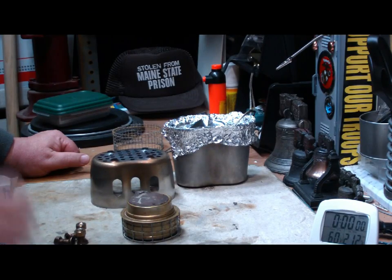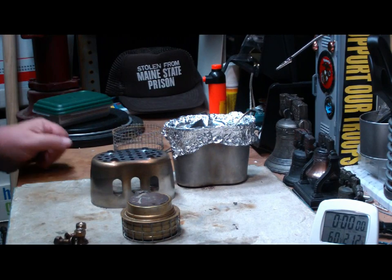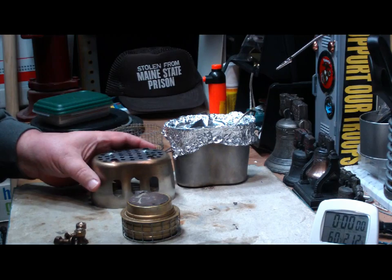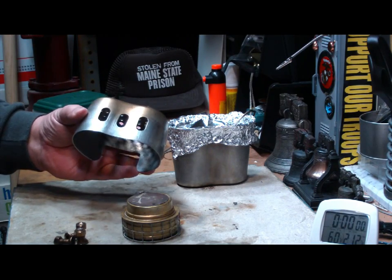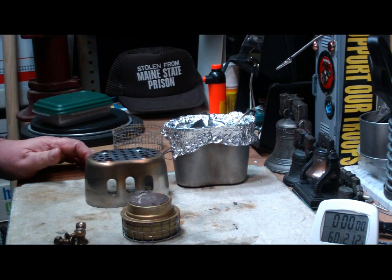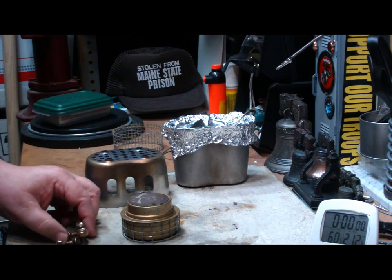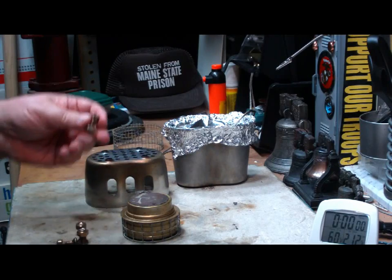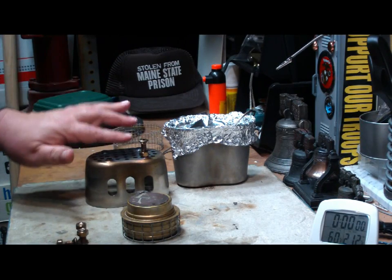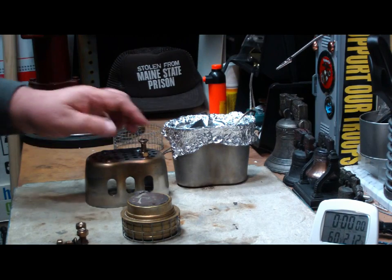Hi, Hiram here. As you saw in my last videos, I've been making some little modifications to this grill top stove stand from Canteen Shop, just to help it get a little bit quicker boil time. The last change I made was one from Mr. Bill, where I put bolts in the four standoff holes to lift the Canteen Cup up a little bit higher.